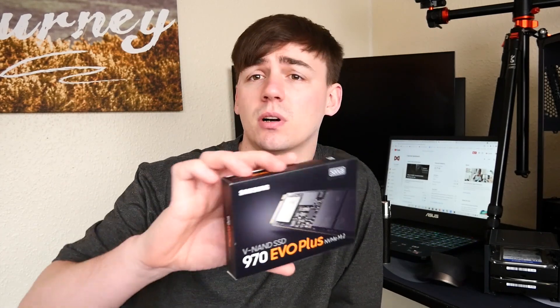What's happening guys and welcome back to the channel. Today's video is going to be slightly different — we're going to be taking a look at an SSD, specifically the Samsung 970 EVO Plus.